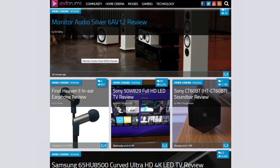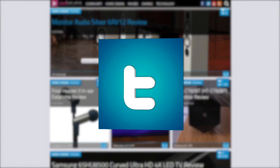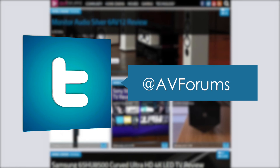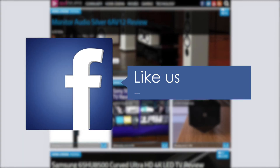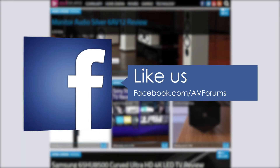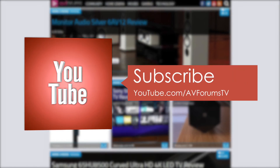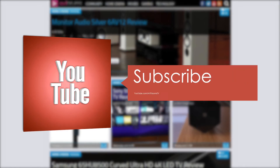You can read the full written review at avforums.com/reviews. You can also follow us on Twitter, like our Facebook page, and subscribe to our channel on YouTube. Thanks for watching.